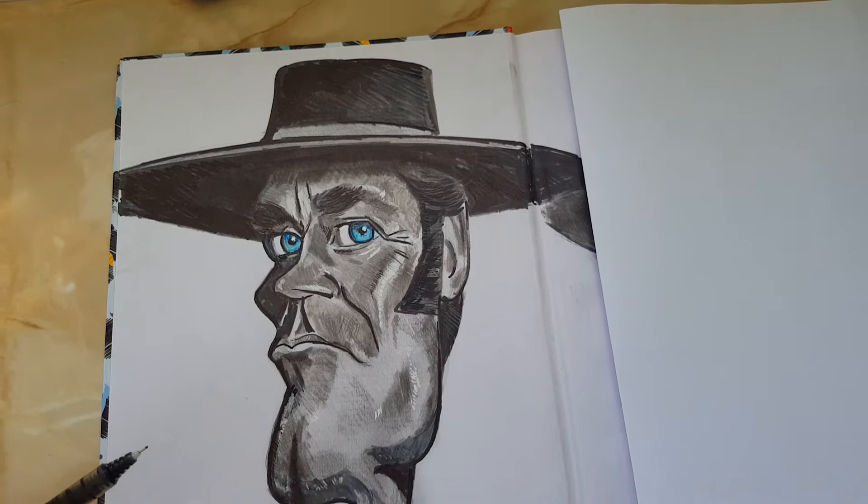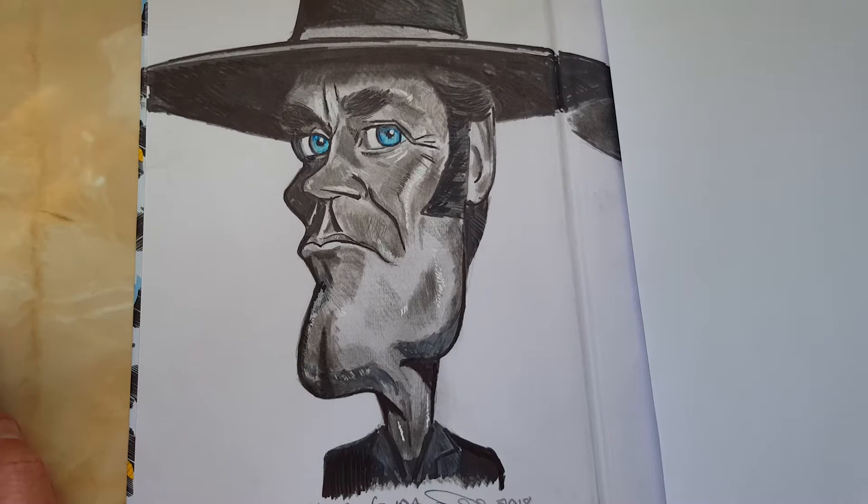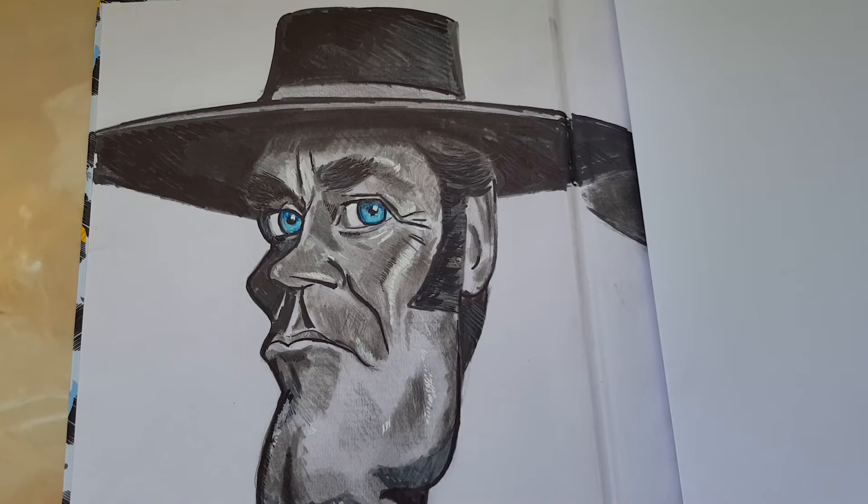I also used a white Posca pen just to do some highlights. Anyway, that's it — Henry Fonda as Frank. I'll see you soon.